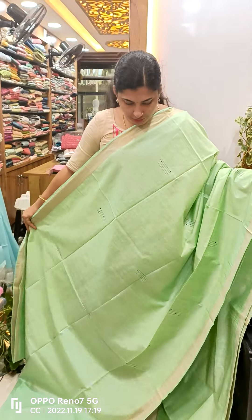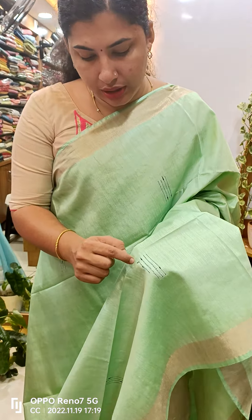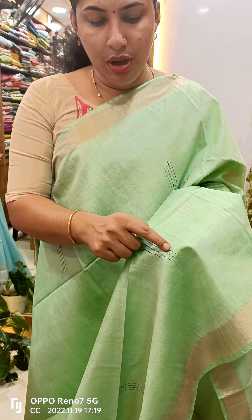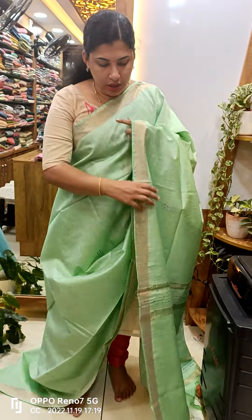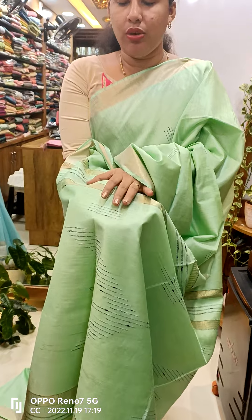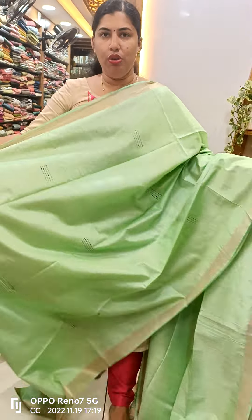This is the same thing. This is a light title green shade. This is a black thread weaving. We have jerry borders on both sides. I have lines on this side. This also has thread weaving. This is a plain blouse. I have jerry borders on both sides.